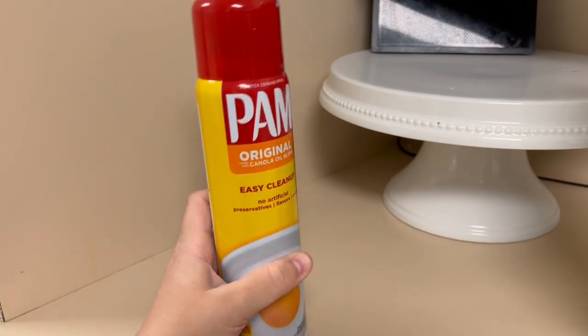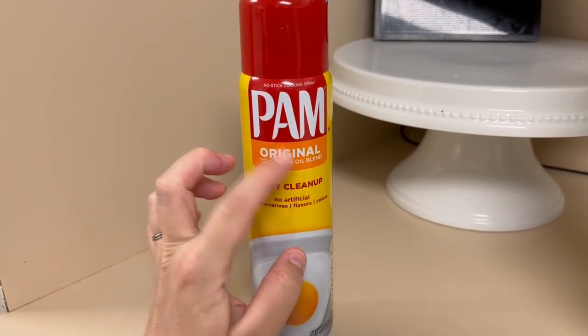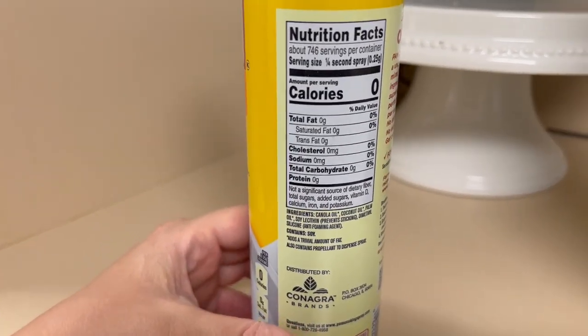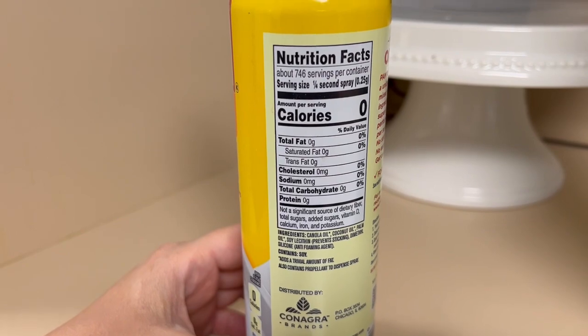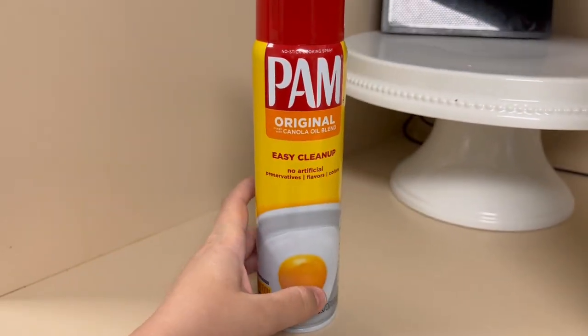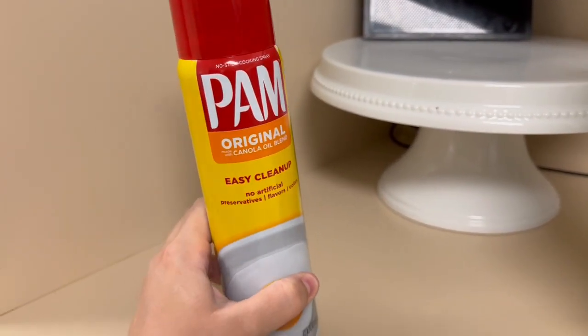This is their eight ounce spray bottle. It is their original blend with canola oil. I like that it's zero calorie and it's got all the exact measurements there, but we've always been really impressed with it. I've never had any issues with the nozzle. It always coats evenly and I definitely would recommend.